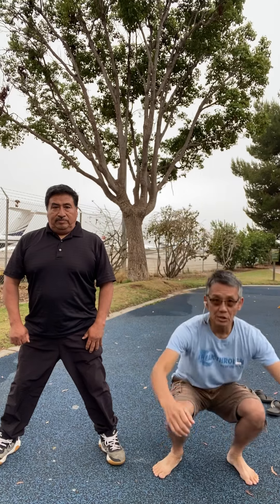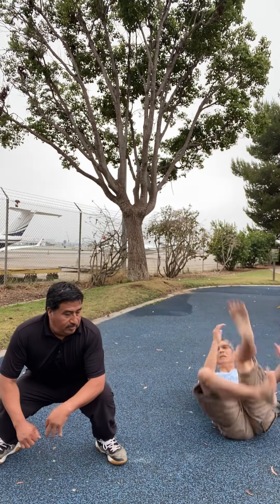So the moment you're going to fall, sit, sit, and then go on one side, go on one side.